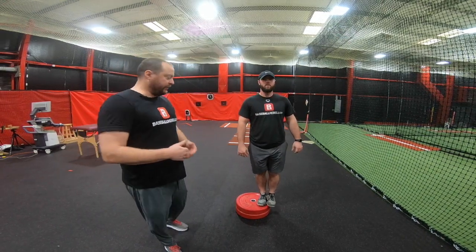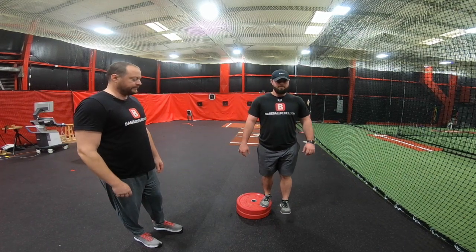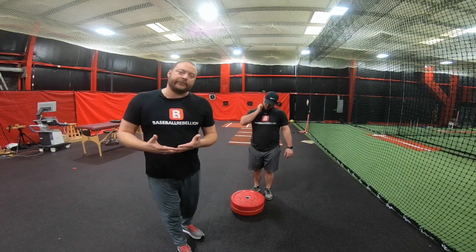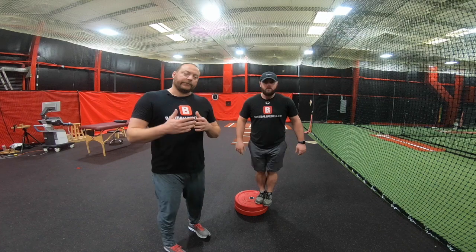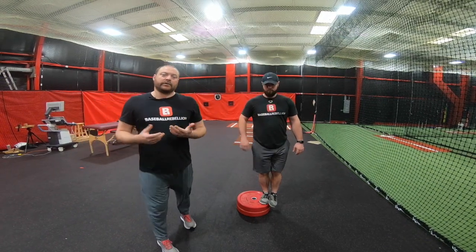All that stuff is pretty common, but if you do a depth jump and then jump straight up, that's not really the direction or type of force that the body and the front leg use when hitting. The front leg pushes back diagonally when hitting, and that's what we're going to talk about now.